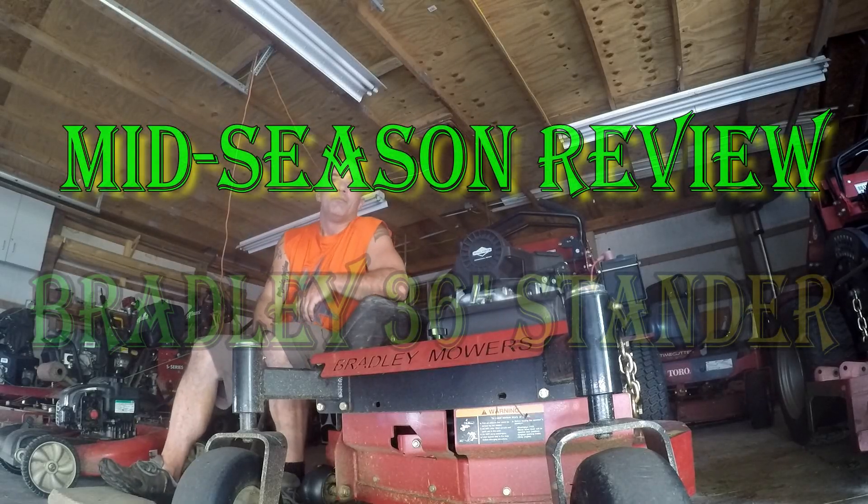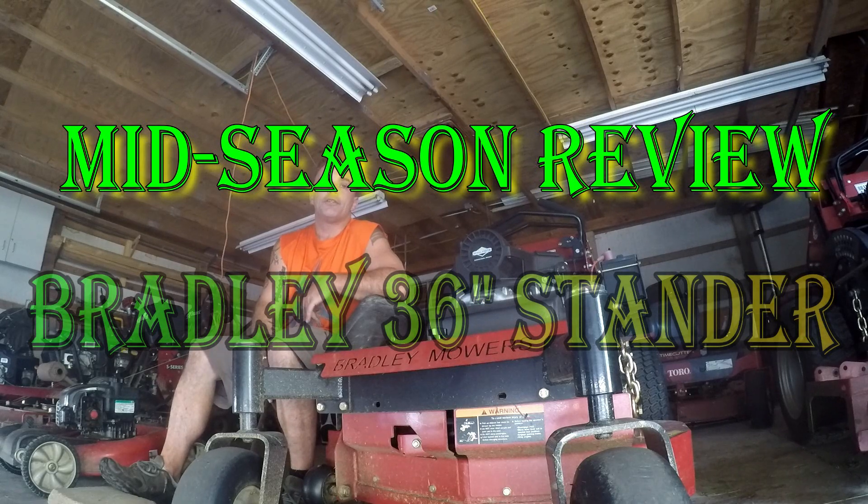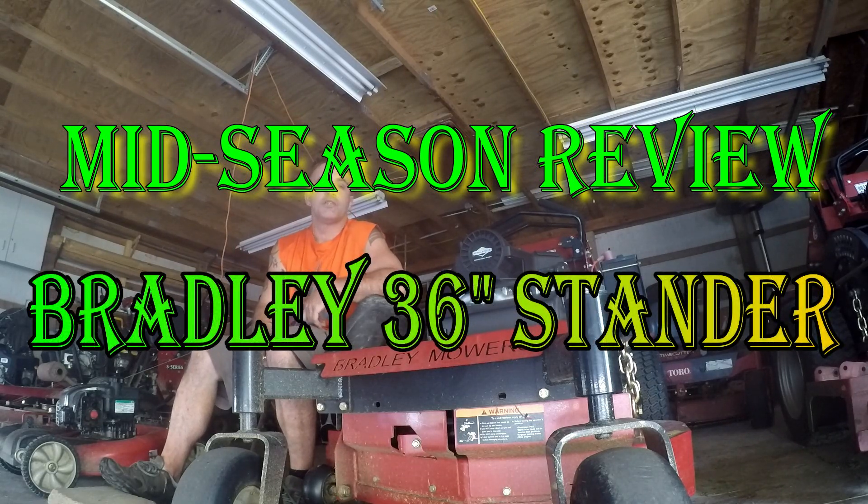Hey guys, we're here with the mid-season review of the Bradley 36 Standard.